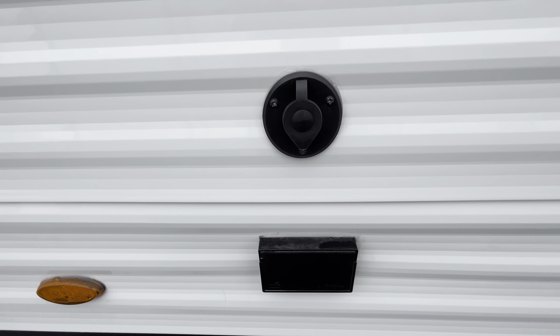Into the bathroom, you're going to have a large standing shower with a nice shower curtain. You'll have a medicine cabinet with a mirror, storage space in there, a nice vanity area with storage space underneath, and a porcelain foot-flush toilet. It's a pretty decent-sized bathroom with a huge shower. Up here you have overhead lighting, and right here is extra storage space — maybe a pantry area where you can throw some food, towels, or anything you need.